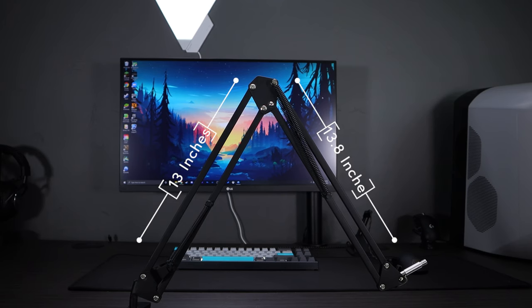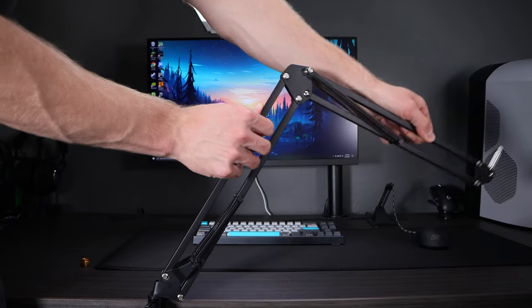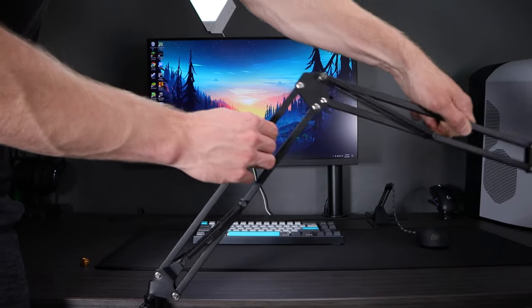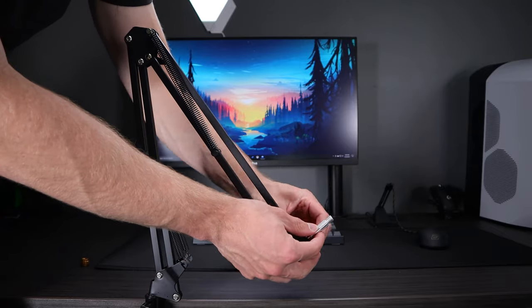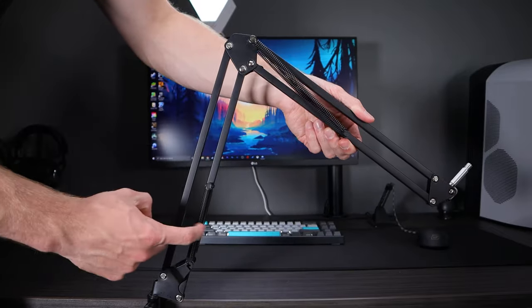The bottom segment of tubing is 13 inches with the top segment just a bit longer at 13.8 inches, giving you almost 27 inches of vertical and horizontal reach. The max weight capacity for the microphone is 2.6 pounds, so it's going to work for almost any USB condenser microphone such as the Siren Mini, the Siren X, the Solo Cast, the Quad Cast. Just make sure the microphone is 2.6 pounds or less — preferably less — and check the microphone's listed information to confirm.